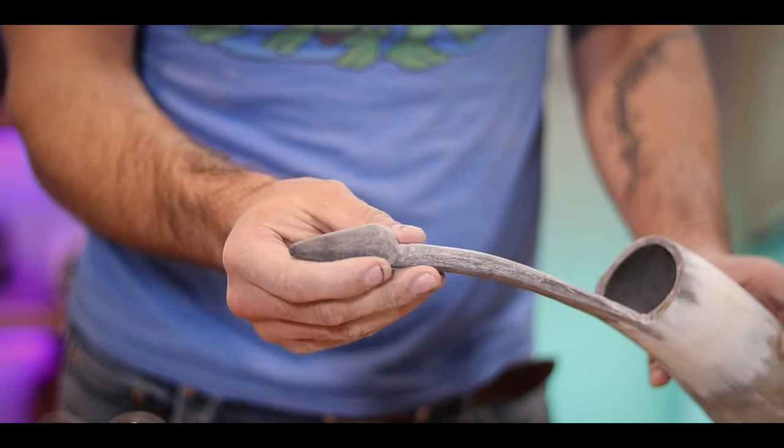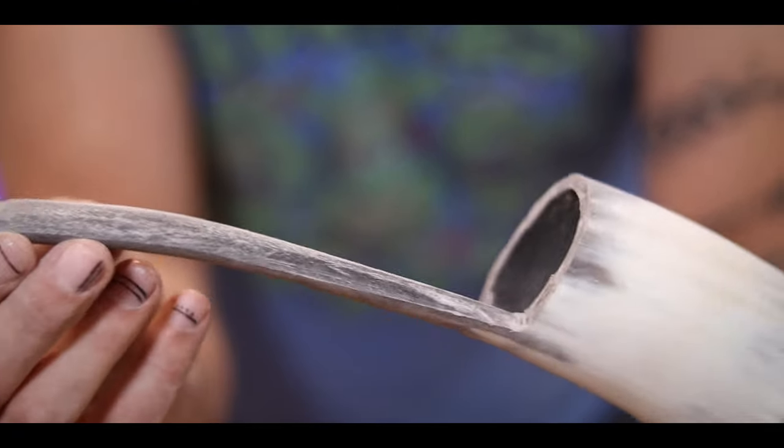With this all sanded and the top rounded out how I want it, it's time to try to apply some heat and then bend it into position. If it's going to fail, I think this is where it's going to fail. If I do it wrong, I think it's just going to become brittle and crack. The thought here is to heat it up enough with the heat gun that it becomes malleable for me to bend.